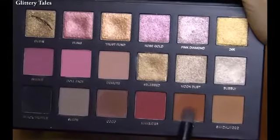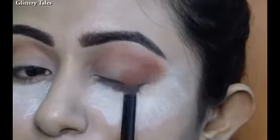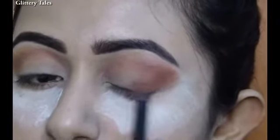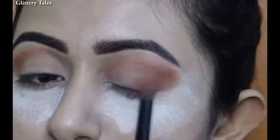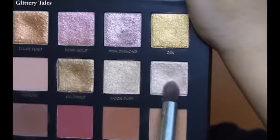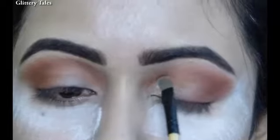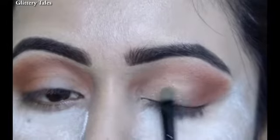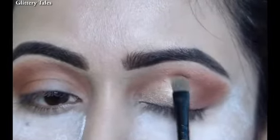Then taking this beautiful brown shade named Henna and applying it on the outer corner of the eye. Now creating a soft cut crease with this amazing shimmer shade named Bubbly.